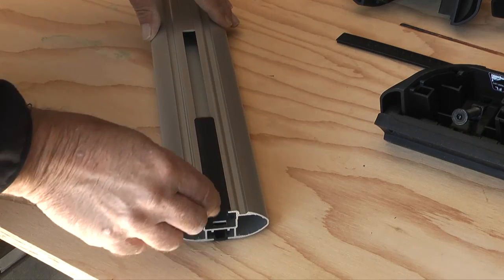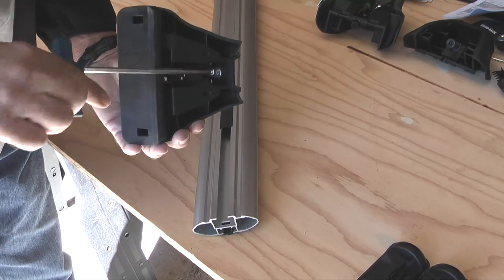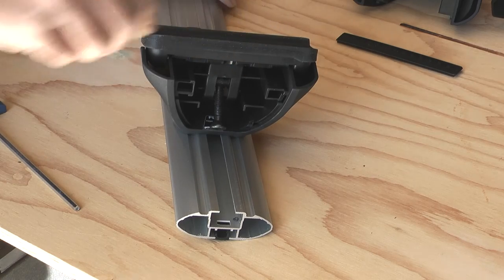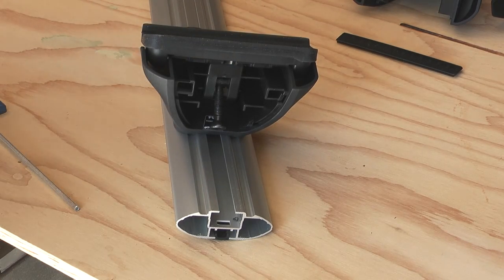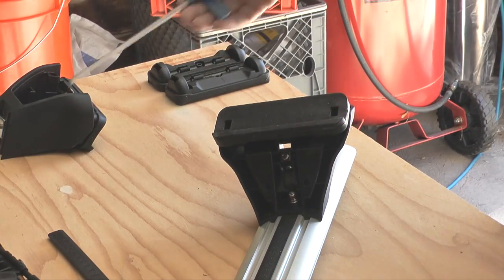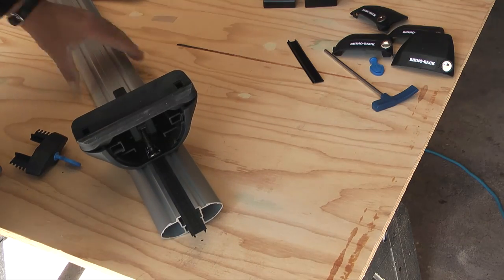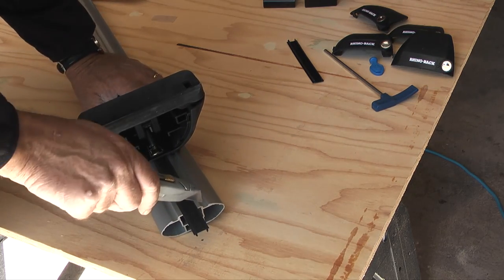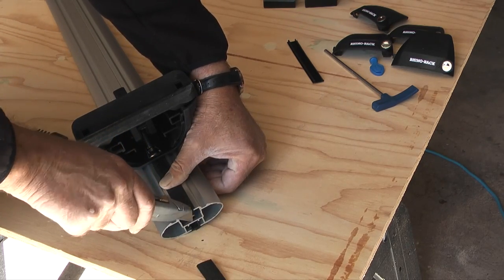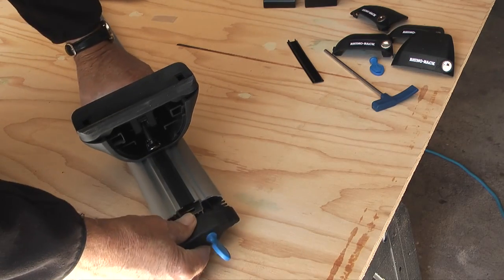I'll flip the crossbar onto its back and slide the measurement strip into the groove. Then I'll take the left front leg, align the nut into the crossbar, and slide it to where it is flush with the measurement strip. Then I'll take the torque key and tighten the nut in the leg clockwise. When the nut is tight, I'll take what remains of the strip and slide it into the tube on the opposite side of the leg, trim the strip flush with the end of the crossbar, then reinsert the end cap into the crossbar and lock the cap with the blue key provided.